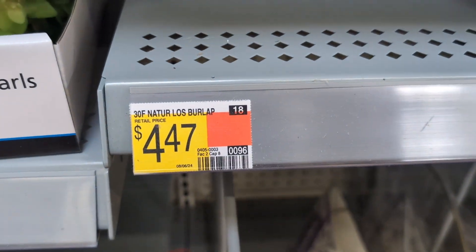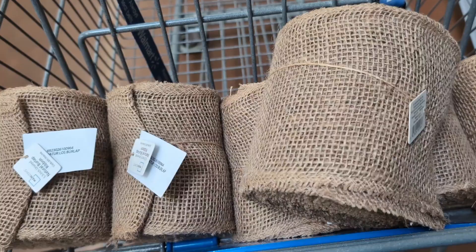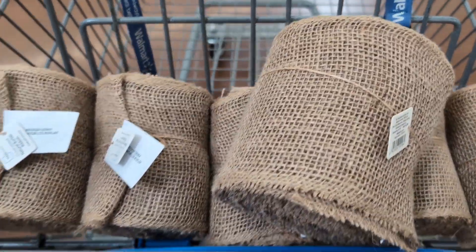I like to use this burlap for wrapping the trees. This is from Walmart. Current price is $4.47 — last year I believe we got it for $3.00 or something. This is 30 feet by five and a half inches wide. I'll probably use one roll per tree so that I don't have to cut it and so that they'll all be similar length.